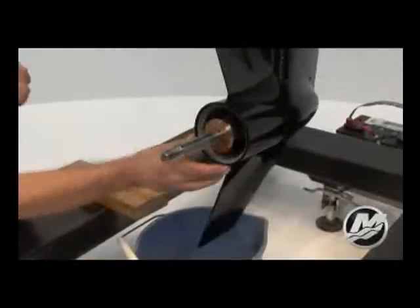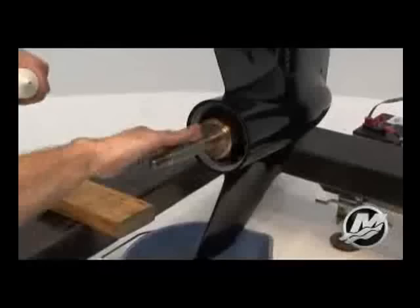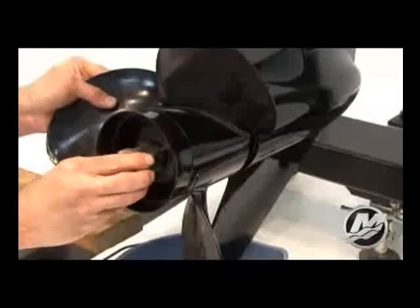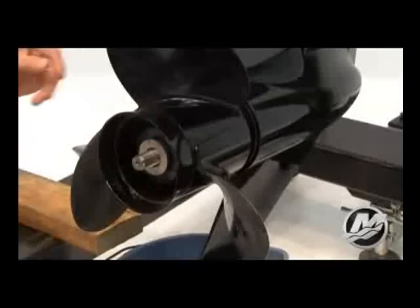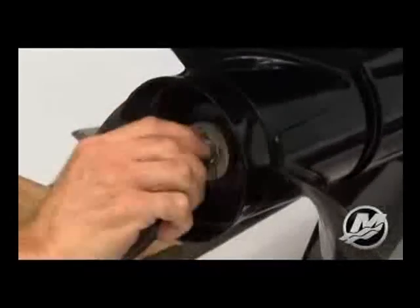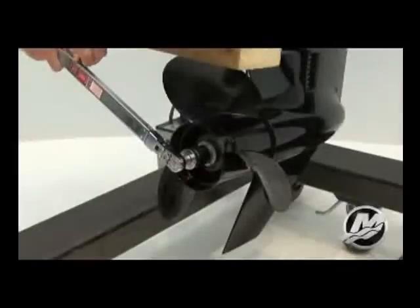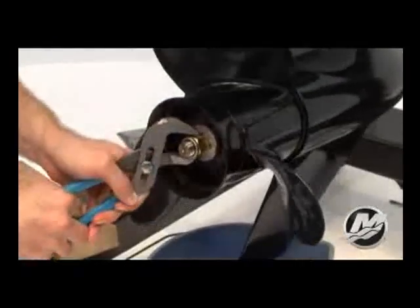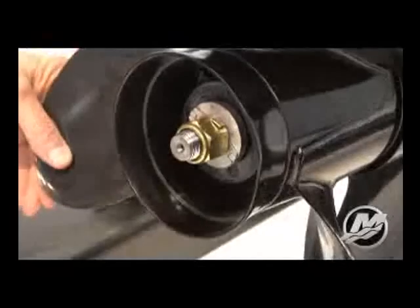Reinstall the prop by first installing the forward thrust washer. Lubricate the propeller shaft splines to prevent corrosion. Install the prop in the rear drive sleeve adapter using care to align the splines on both the propeller shaft and drive sleeve. Install the tab washer and prop nut hand tight. Insert the block of wood as described earlier. Tighten the prop nut with a torque wrench to the required specifications in your owner's manual. Finally, bend the locking tab washer and the process is complete.